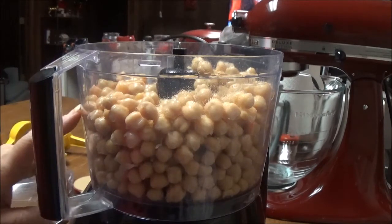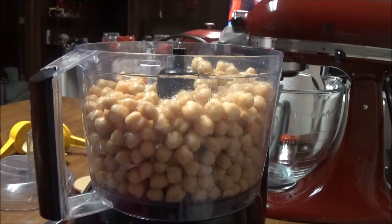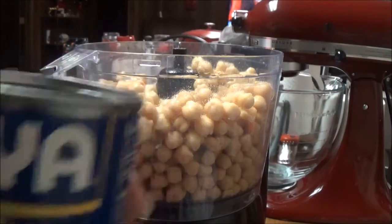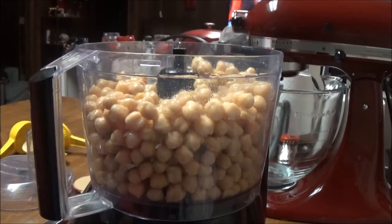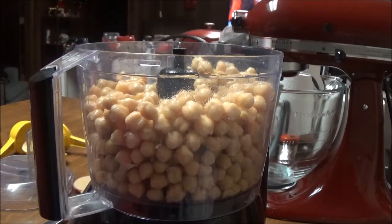I've got four cans of Goya chickpeas, or garbanzo beans, in the food processor. These have been drained and rinsed. It's four cans of those in there.